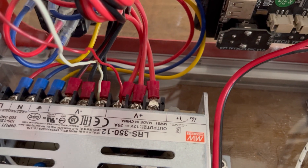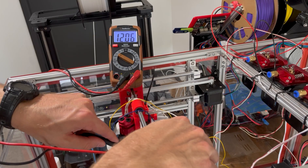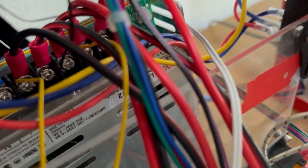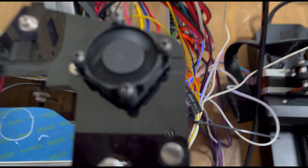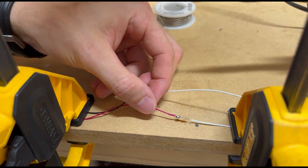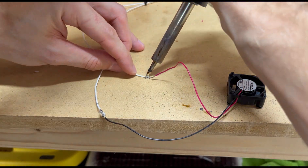So when I first connected the cooling fan to the power supply and provided power to the printer, the fan refused to work. Out of frustration, I coined it the Gen Z of fans and yelled at it, confused as to why it didn't want to work and do its job. Had I done something wrong? Of course not. When I disconnected the cooling fan from the extruder and tested it separately, the fan worked. Apparently only on the extruder it did not work.